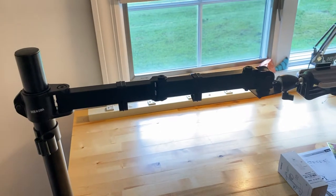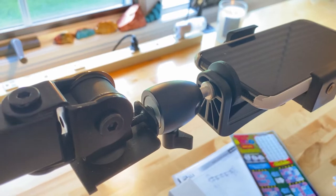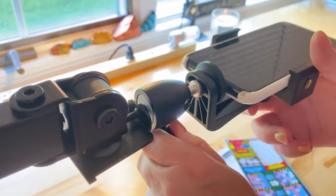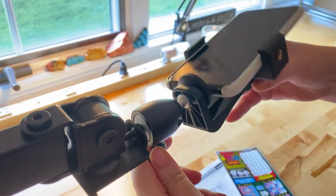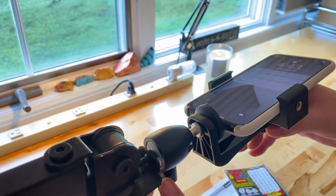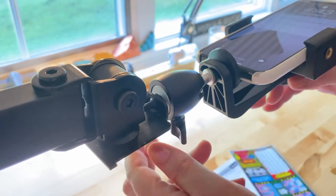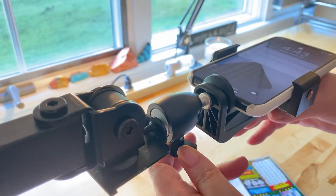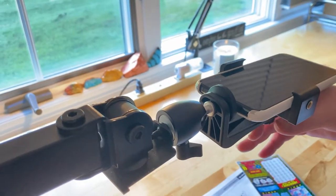Here's the ball joint. So how this works is you would just rotate 360 degrees — let's not break it! So then you can just do a quick little twist in the correct direction, and there you go.